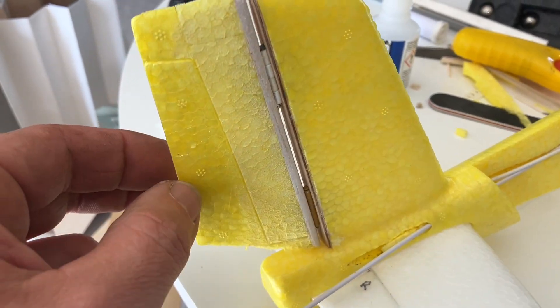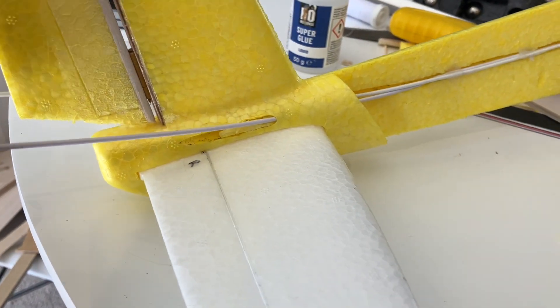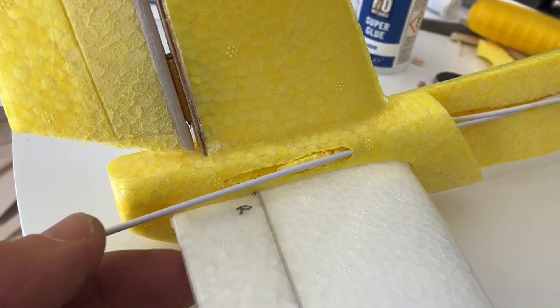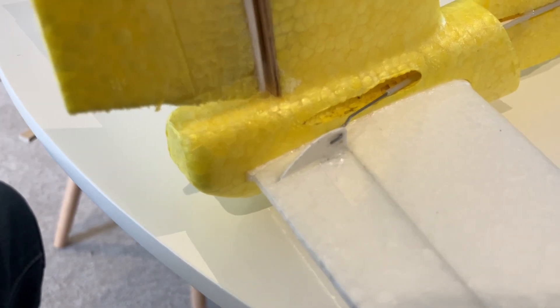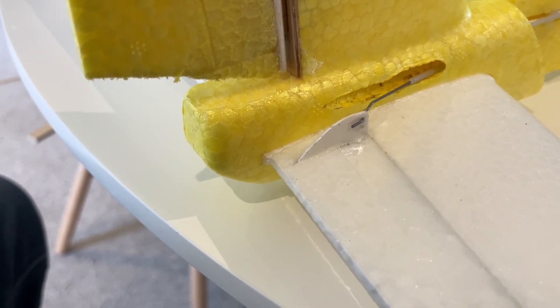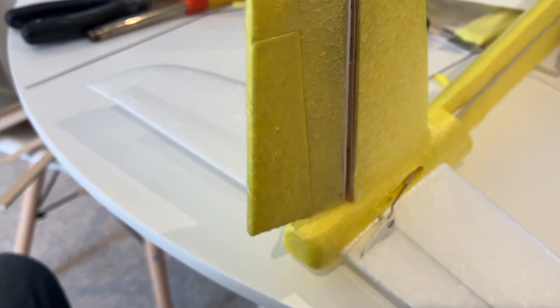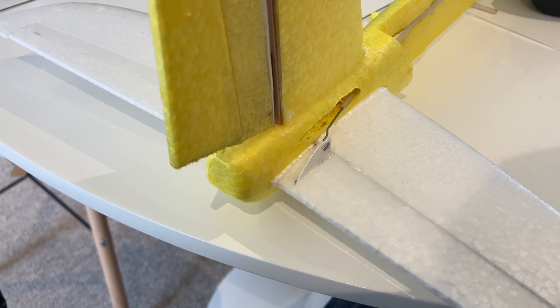The rudder is now installed with the two hinges inside and everything is working. Now what's left is connecting the push rods to horns. We've connected the push rods to the elevator using a small bit of ABS plastic sheet — cut into a triangular shape with a couple of holes — and exactly the same for the rudder side. Glued them in with a dab of super glue, and we now have elevator movement with plenty of travel.